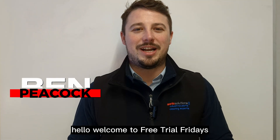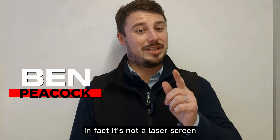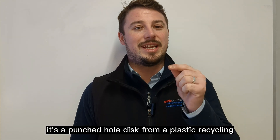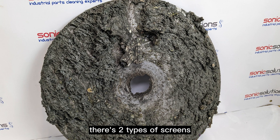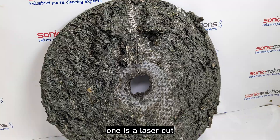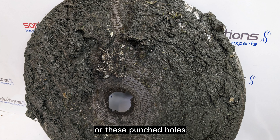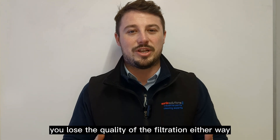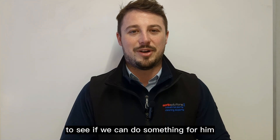Hello, welcome to Free Trial Fridays. This week we've got a punched hole disc screen from a plastics recycling system. There are two types of screens you can put in these systems: one is a laser-cut screen with ultra-fine holes, or these punched hole screens — they're a lot cheaper, but you lose some filtration quality. A customer sent us one down for a trial to see if we can do something for them.